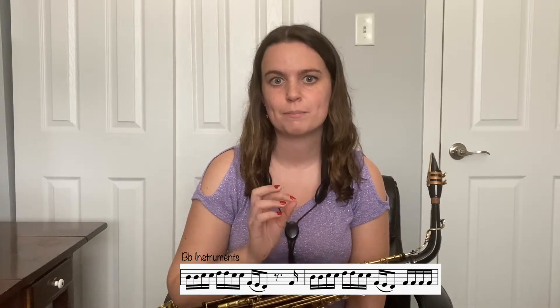Most saxophones prefer one B-flat fingering over the other, but it's important to be comfortable using both so you can play fast passages using the best fingering. Bis B-flat allows you to move smoothly away from notes that use your right hand, like F or E. Side B-flat is great for when you're moving around notes that only require your left hand, like G, A, and C — for example in measures 27 to 29 of the E-flat part and measures 6 and 7 of the B-flat part. It's important to look at the notes surrounding the B-flat to decide which fingering you're going to use. My point is just to be flexible and use both.